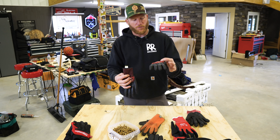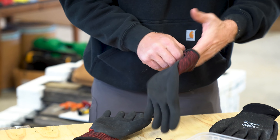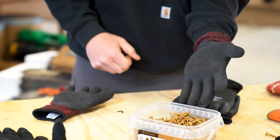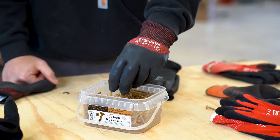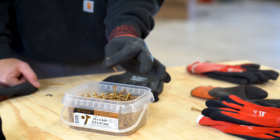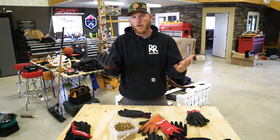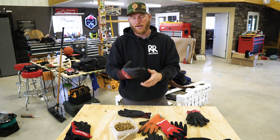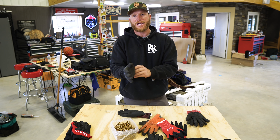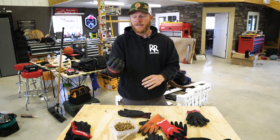These Milwaukee Cut Level 3 gloves are basically the same idea — a little more cut resistance, a little thicker — but when I put them on I don't have much feeling in my fingertips. If I'm really working in cold weather I'd use these, but I'm definitely sacrificing dexterity for warmth. They do a much better job at keeping hands warm and dry while still allowing them to breathe a little with the mesh backing and giving you cut resistance.